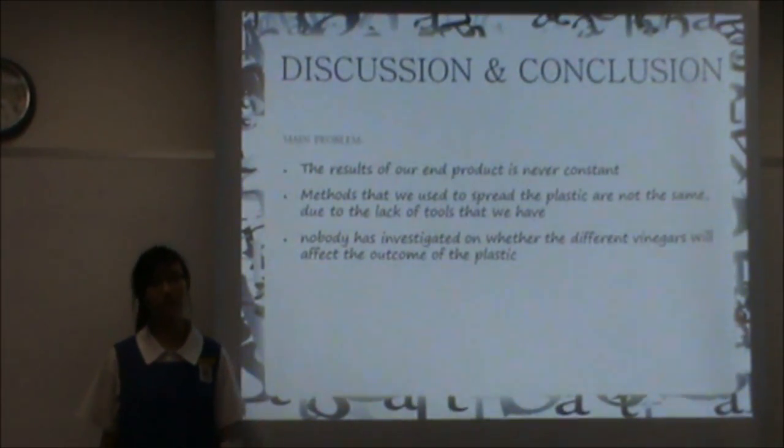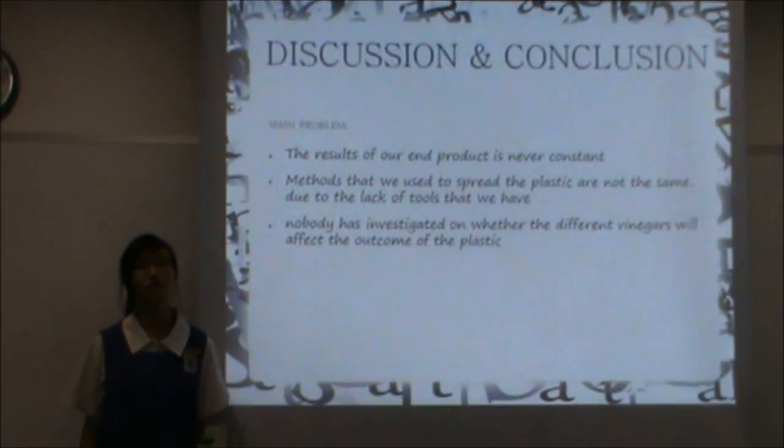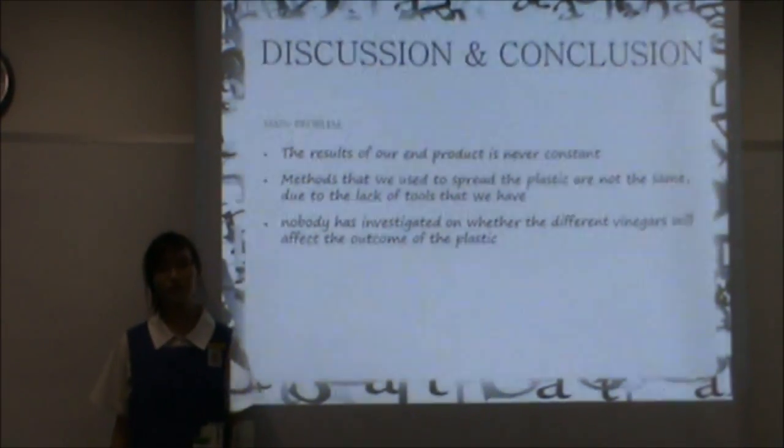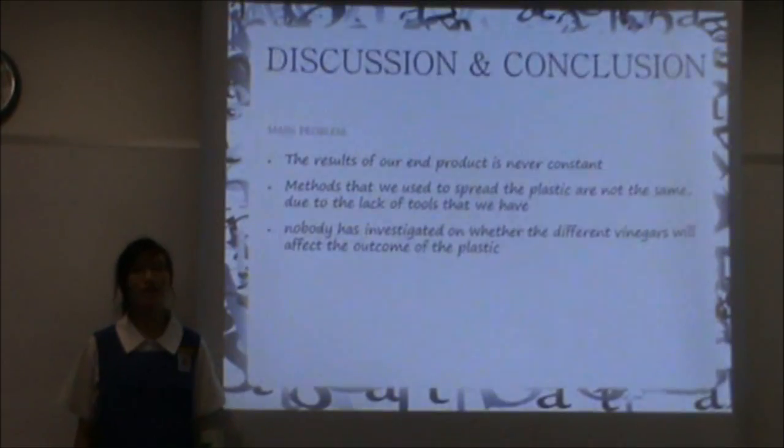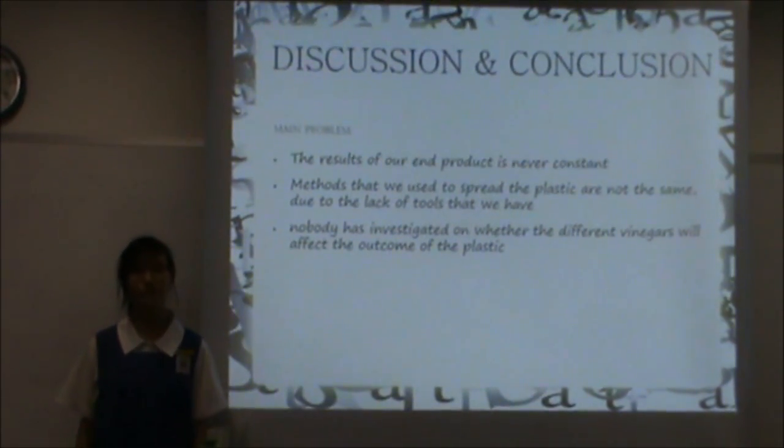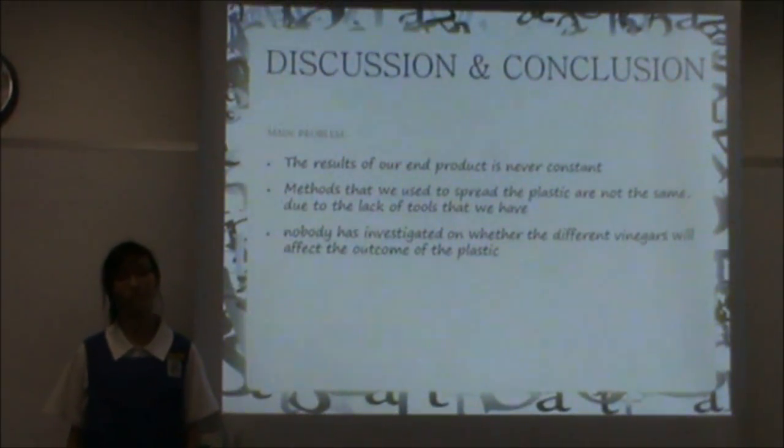The main problem of our experiment is that the results are never constant. Also, the methods that we used to spread the plastic are not the same due to the lack of tools. Lastly, nobody has previously investigated whether different types of vinegar affect the outcome of the plastic.